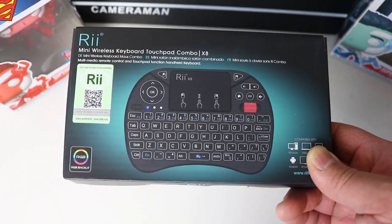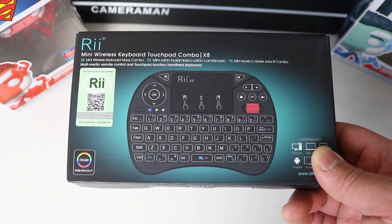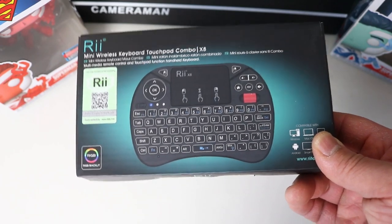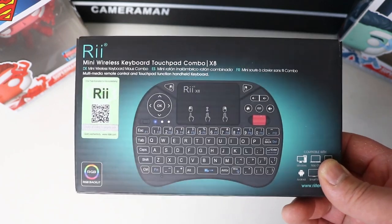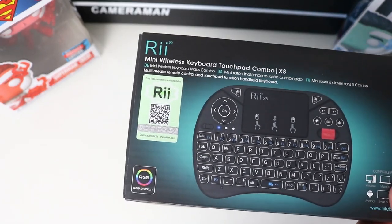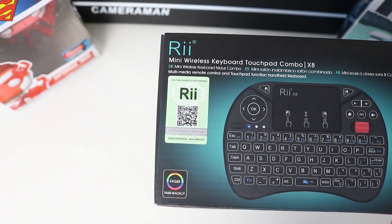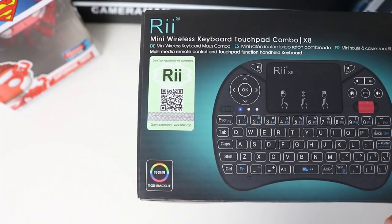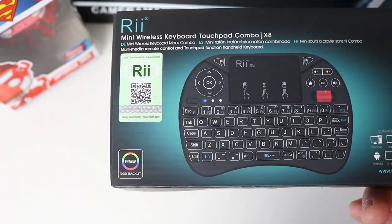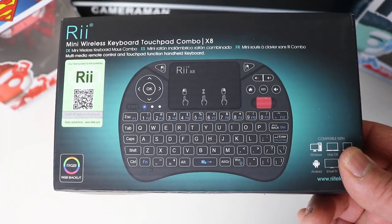From that experience I know RE makes quality mini wireless keyboards, so that's the main reason I bought this. Also, there wasn't much choice with mini keyboards that have a scroll wheel. RE is a very popular brand, which means there are a lot of fakes out there. On the box there's a QR code and a scratch panel — you can scratch it to get a serial number, go on the RE website, and verify you have a genuine product.